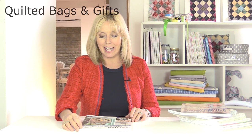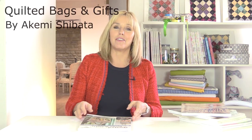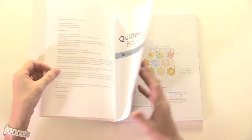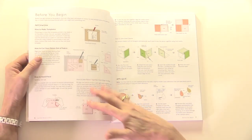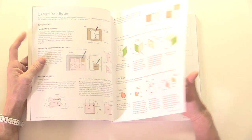This is Quilted Bags and Gifts by Akima Shibata. Akima takes you right back to the beginning as far as quilting and patchwork is concerned and enables you to create one or all of 36 projects by sitting, relaxing, and sewing by hand. The projects that you're going to create, particularly because of the hand sewing and the types of fabrics that Akima uses, look very folksy, very organic, and very natural.